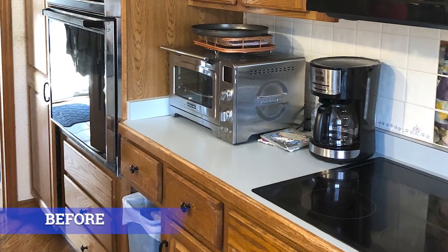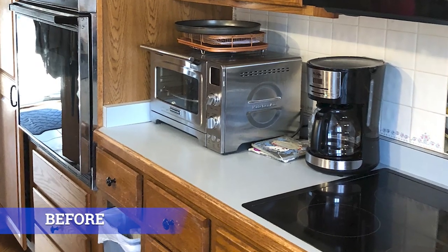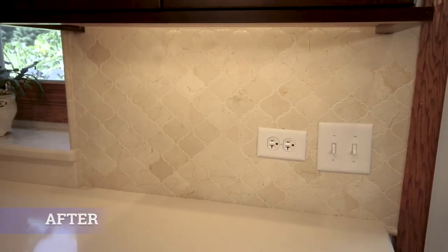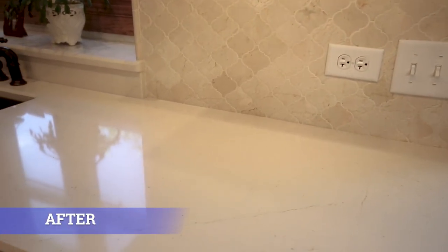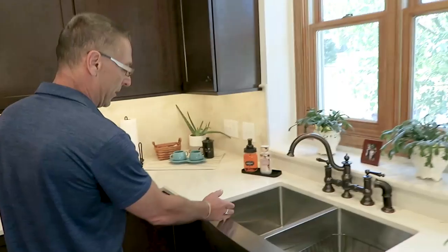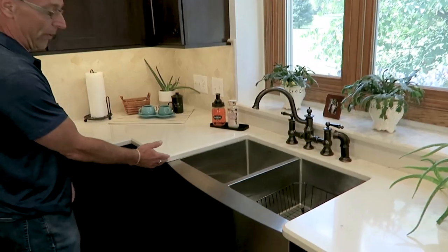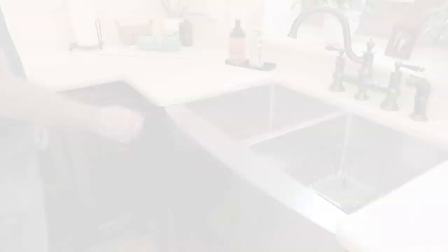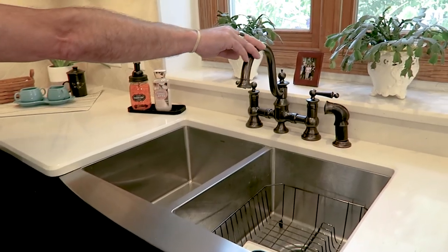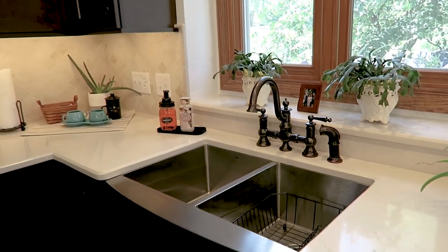Before, this customer had one of the outdated laminate countertops we see so much in homes from 20 years ago. What we added was a beautiful Silestone quartz called Eternal Marple. In addition, we incorporated a Moen farmhouse style sink with a Moen traditional faucet, which matched the pot filler we had added.